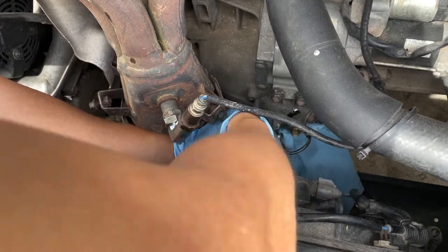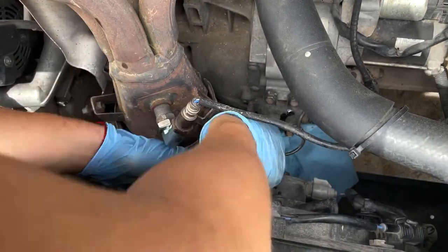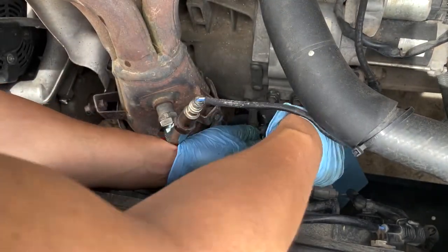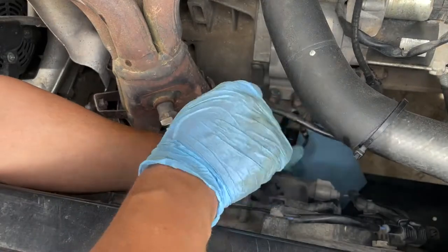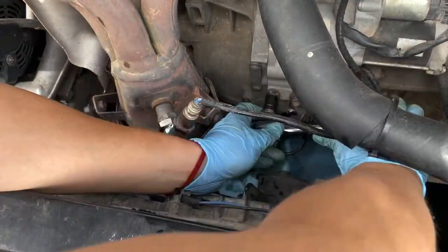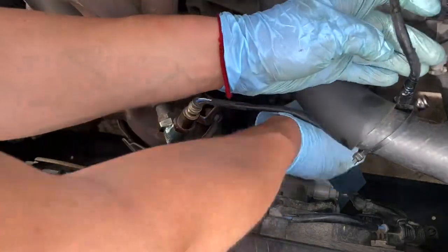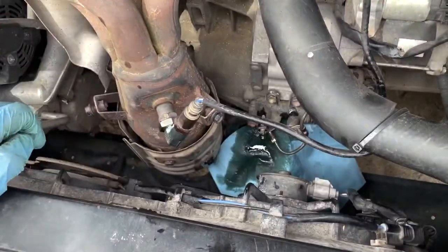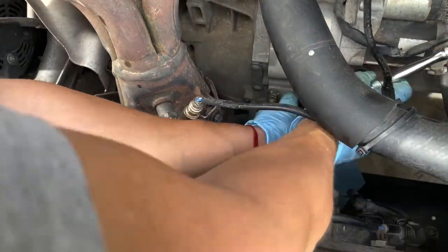Removing that line took a long time, that's why the video is sped up a little. Now it's loose. I'm going to remove the 12-millimeter bolt holding the hard line bracket, then proceed to remove the other two 12-millimeters on the side. The O2 sensor is in the way but I didn't want to remove it. Using a 12-millimeter socket with a ratchet.